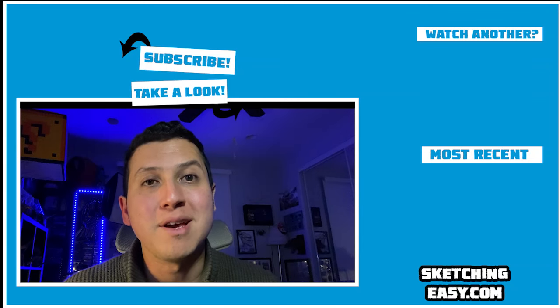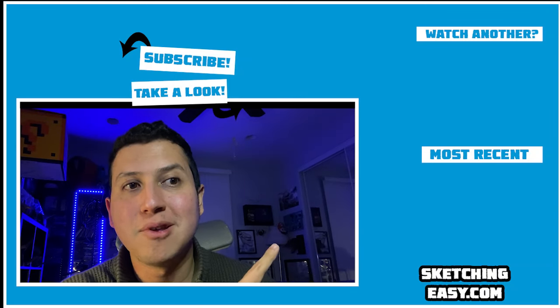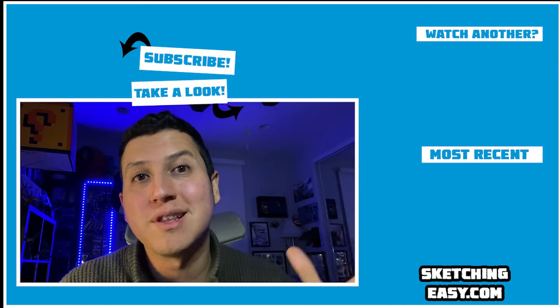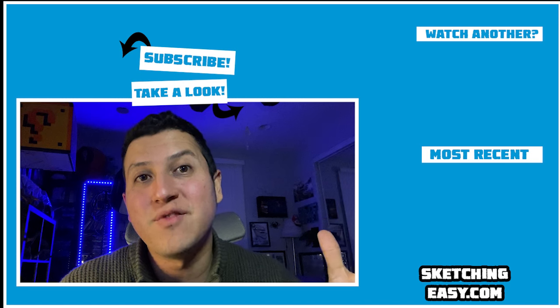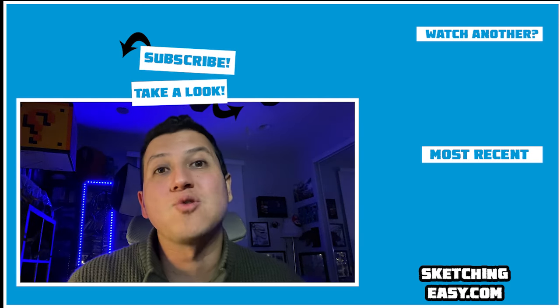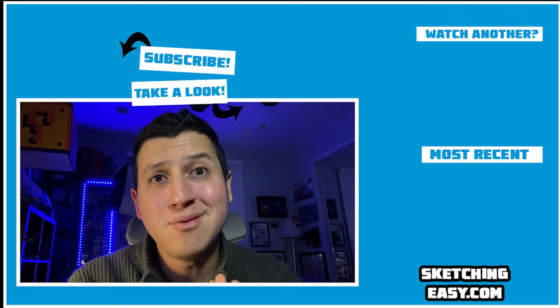Thank you so much, you are amazing. Over here on the right you're going to see my most recent upload, and on the top corner you're going to see another cool selection that has to do with the subject of this video. Over here at the top you can hit subscribe to see a lot more. This is awesome and I'll see you next time.